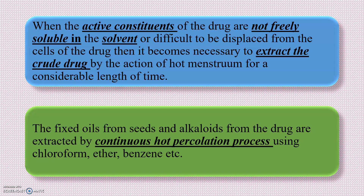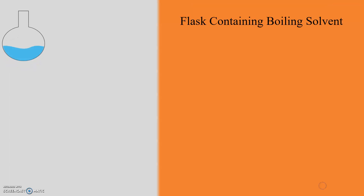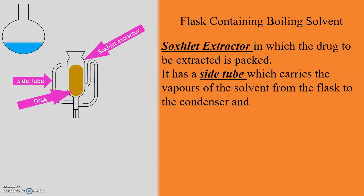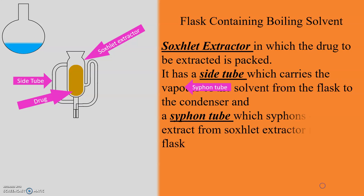Now let us see the apparatus used for the extraction process. The Soxlet extractor consists of a flask containing the boiling solvent, then the Soxlet extractor body in which the drug to be extracted is packed. The drug is packed in a paper cylinder made from filter paper and placed in the body of the Soxlet extractor. It has a side tube which carries the vapors of the solvent from the flask to the condenser, and a siphon tube which siphons the extract from the Soxlet extractor back to the flask.